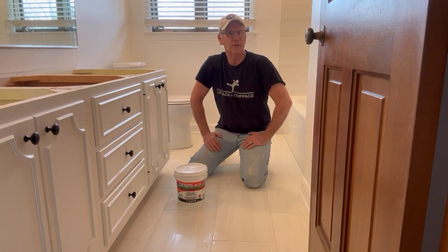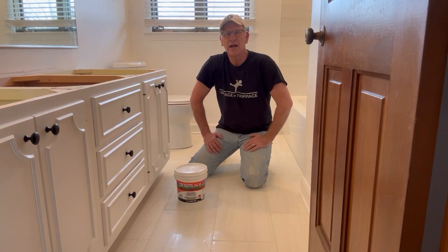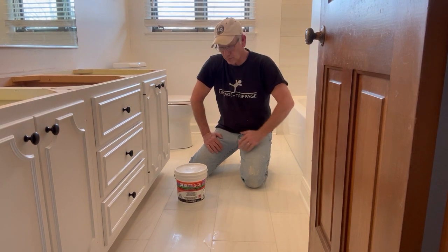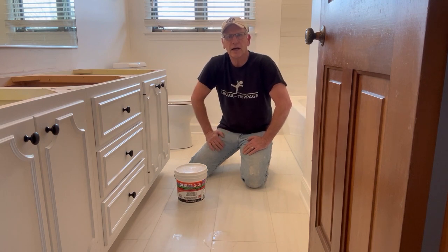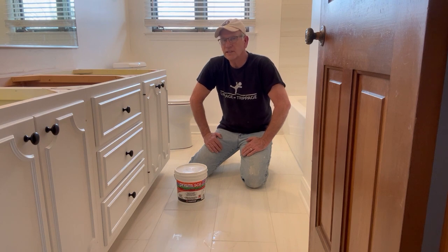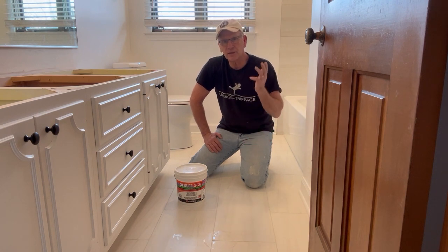Alright, we're done grouting out — I'm using all my phrases! I just wanted to thank you for watching this video. This SCG grout is excellent grout by Custom. If you have any questions, check their website. If you did like this video, why don't you hit the subscribe button, maybe share it, and give me a thumbs up like. I've got other content on this YouTube channel as well, so thanks again for watching and enjoy your day.